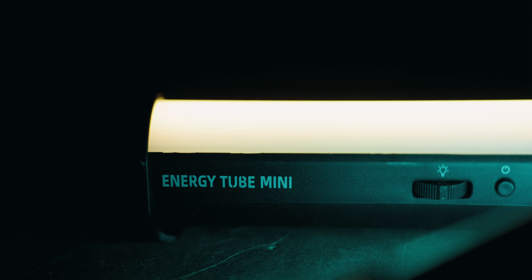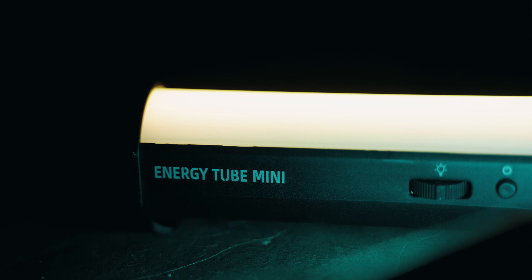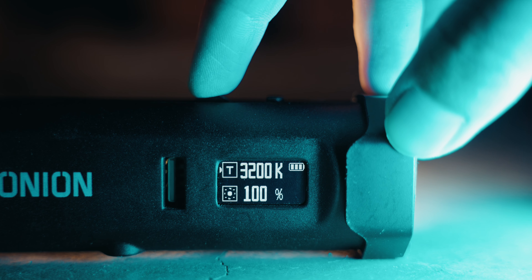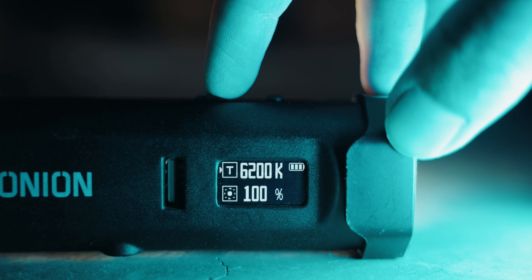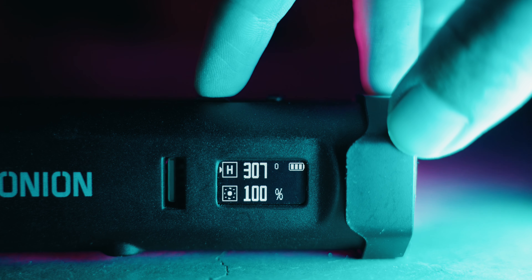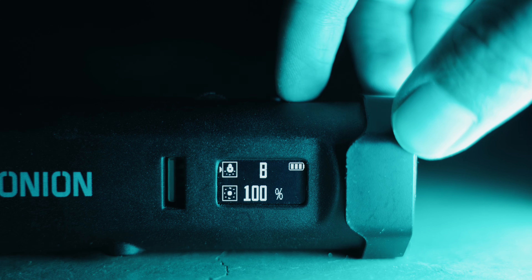YCOnion sent me two of their energy tube mini lights, so let's see what features they have. With these specific tube lights you can change the color temperature from 3200 Kelvin to 6200 Kelvin. There are modes where you can change the hues of the light, and there are 15 special effects you can use.